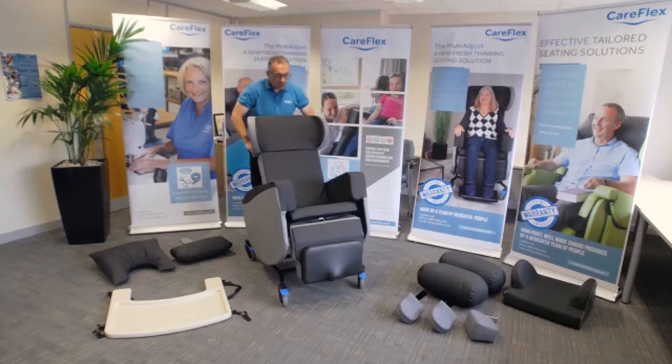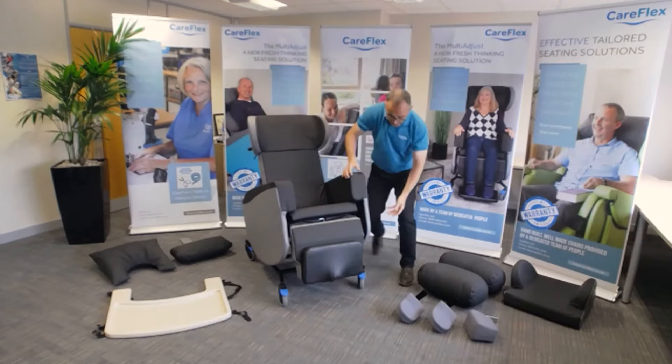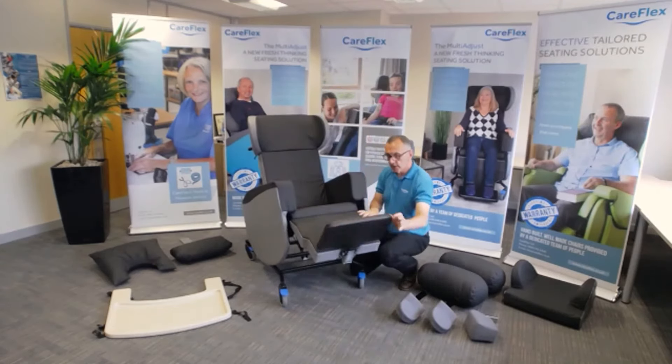As standard, the chair comes with seat width, seat depth, and arm height adjustment. It also has a built-in elevating leg rest with an angle-adjustable foot plate.